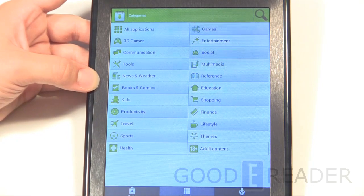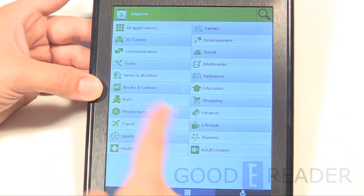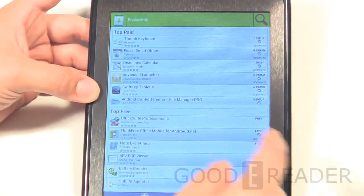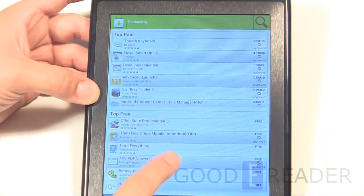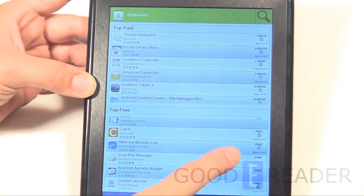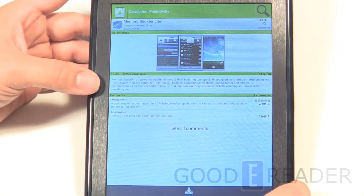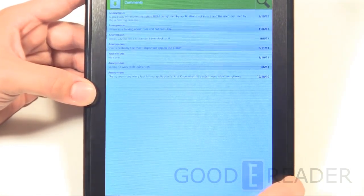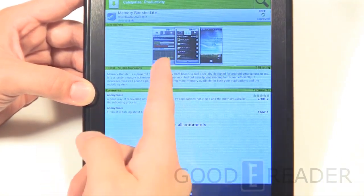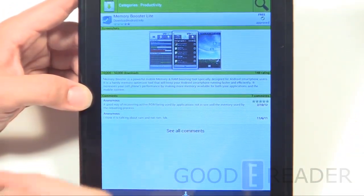Apps Lib has a decent range of categories from kids to adult content. Everything is displayed in green logos. They have both paid and free apps. Clicking on an individual app shows a small info section with a few user comments, a couple logos, and a snippet about what the app is.